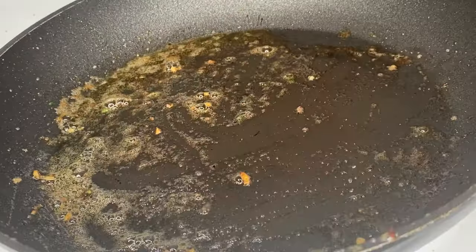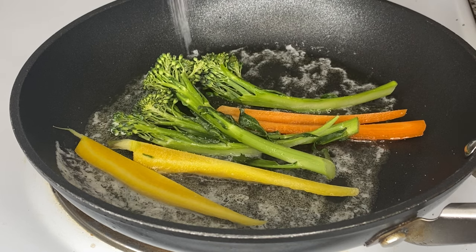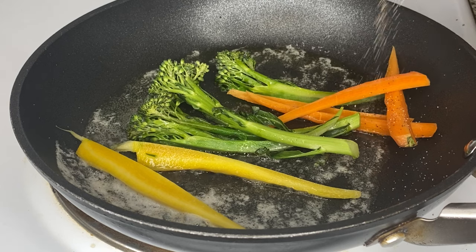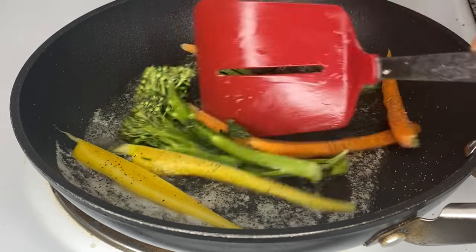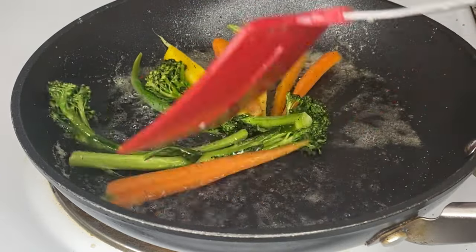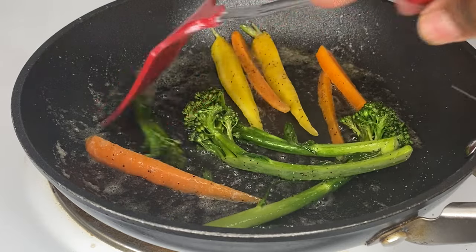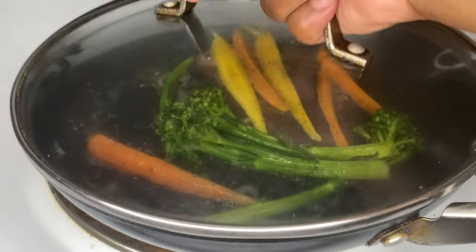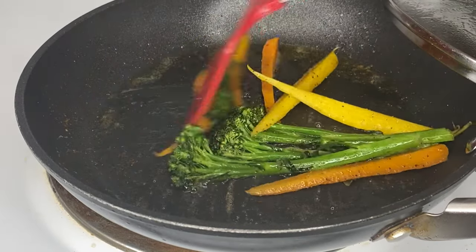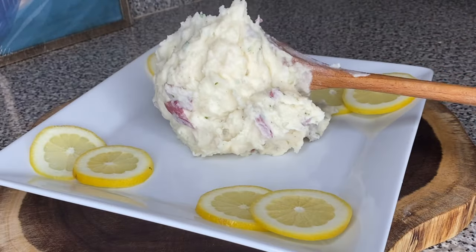Last but not least, grab another skillet, melt some regular butter, and add your vegetables with a little salt and black pepper. I did cut my vegetables into smaller pieces since they were bigger. Cook them to your liking — some people like them a little raw, but I like mine fully cooked. I put a lid on them for about two to three minutes so they could steam, but I didn't want to overcook them to where they get too soft. You want them to retain a little bit of firmness.